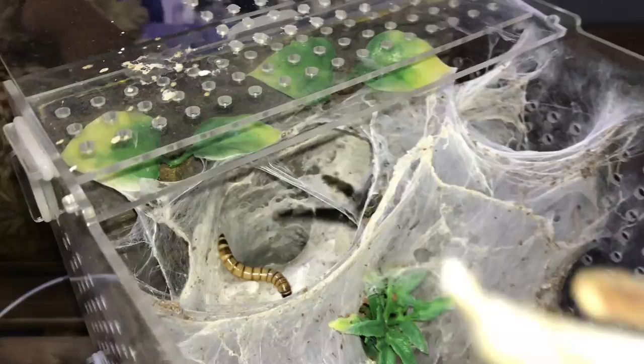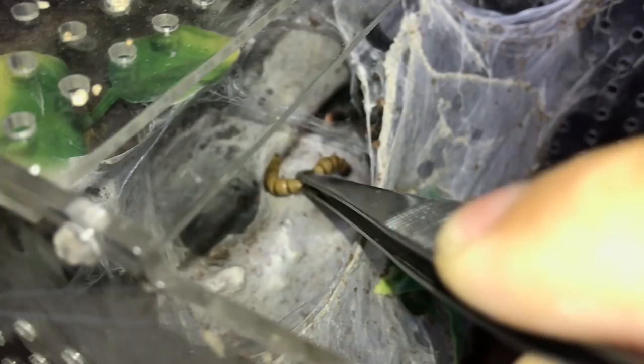Come on girl — oh my gosh, she threat-postured and almost fell down! My heart! Do you not want your superworm? She got a fright and is running away. Is she going to eat the superworm or is it going to fall down from here? I have no idea. I think that will be it for this video — my heart!